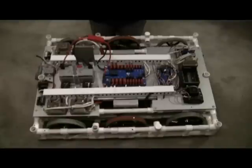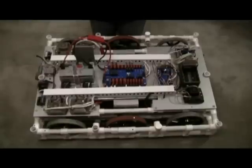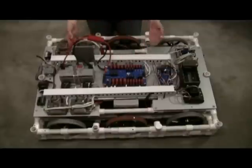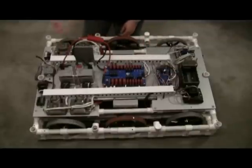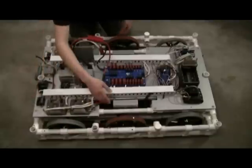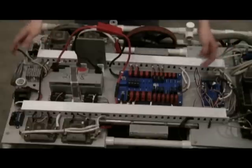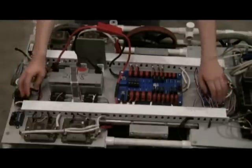This is our robot from the 2011 season and you are looking at the electrical board. On the electrical board, we laid things out in close proximity to things that it would make sense for them to be near. For instance, the battery has to connect to the power distribution board, so we put them next to each other. Our Jaguars must go to the motors underneath. On our robot, we have wire trays to make it neater so that our wires don't get jumbled up and end up where they are not supposed to be.